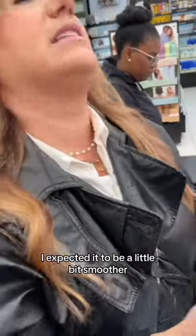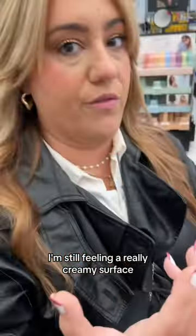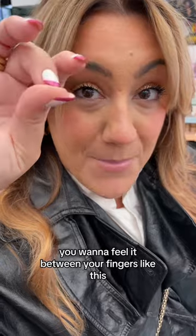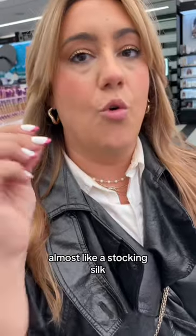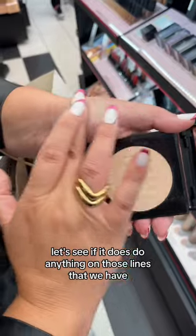I expected it to be a little bit smoother, but that's okay. I'm still feeling a really creamy surface — that's a high, high payoff. With powder, you want to feel it in between your fingers like this. You're going to feel this amazing texture, almost like a stocking silk, which for a powder is special. Let's see if it does anything on those lines — definitely going to get a little bit of a blurred action.